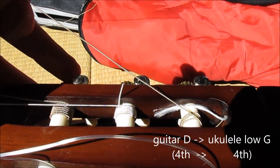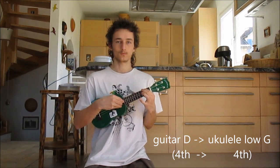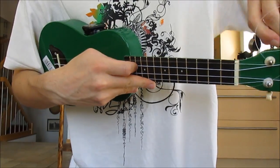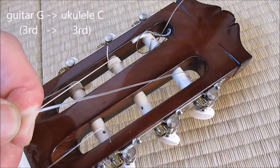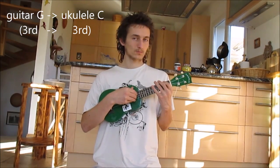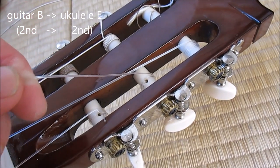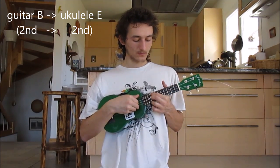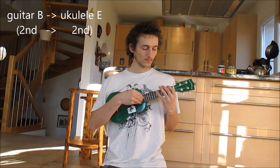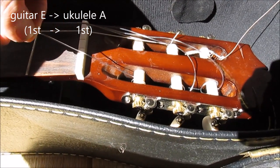The first one I'll be trying out is a little bit special because it gets you a low G instead of high G — guitar D string making a low G for the ukulele. Now, a guitar G string replacing a ukulele C string. A guitar B string replacing a ukulele E string. And here you have a guitar E string used as a ukulele A string.